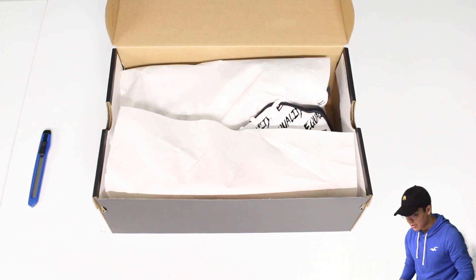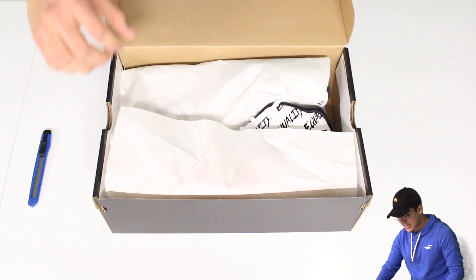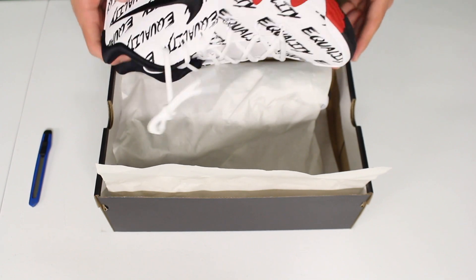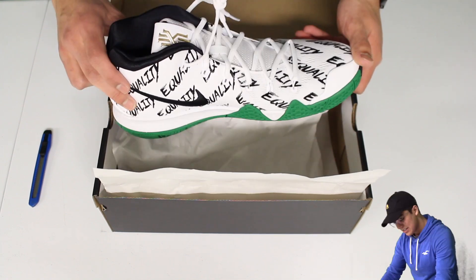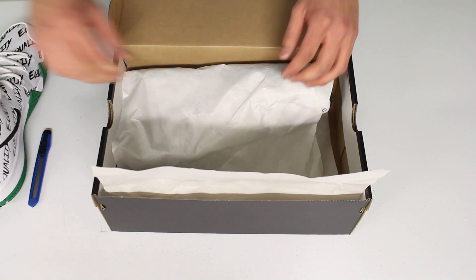They're already peeking out — they're like in a corner, sneaking a little bit. I don't know how I feel about these. In contrast to the Vapormax, these looked a little bit better in the photos. I don't know, I'm not digging them yet. But they're trying to push for that equality movement.